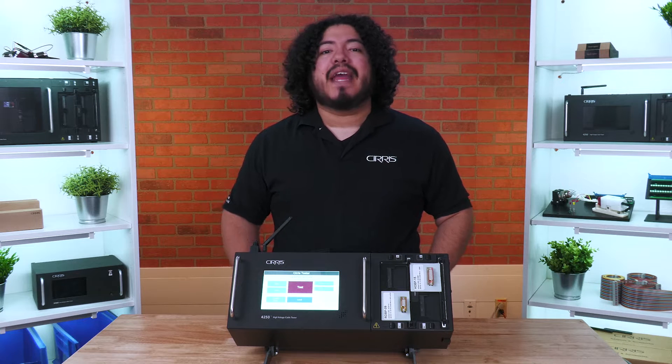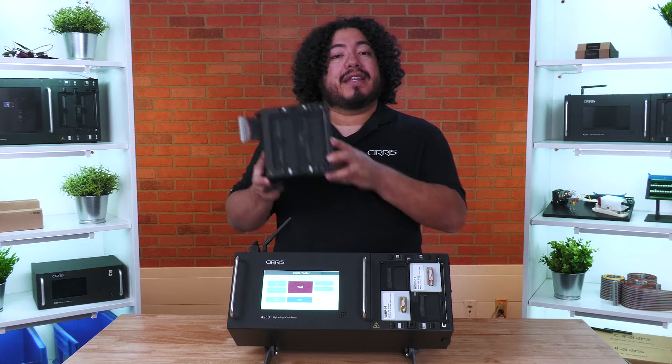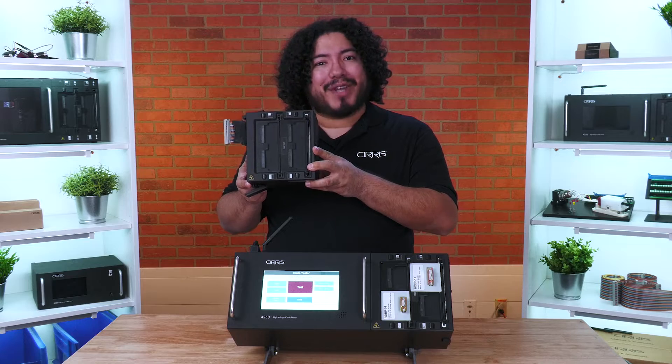Hi, I'm Rob Fernandez with Cirrus, and today we'll be demonstrating how to install an expansion box onto your Benchtop Tester.